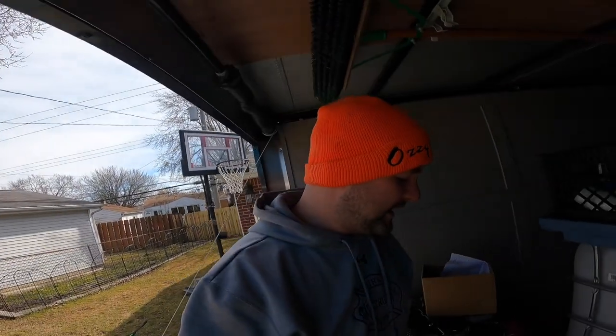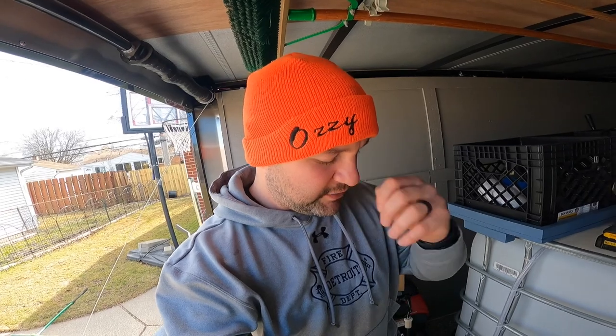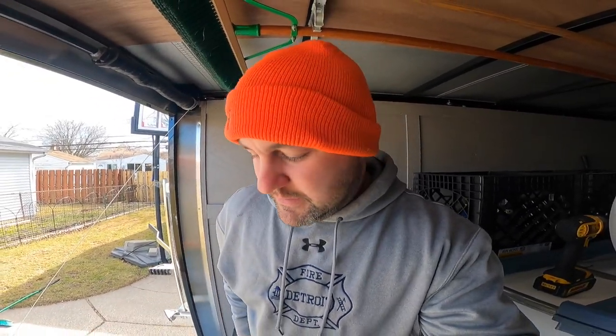Today I'm going to be making a dump line for my buffer tank for the pressure washer trailer. I want to be able to dump water as quick as possible, so I'm going to bring a two-inch line all the way out to the back of the trailer. But it's an enclosed trailer, so I have to be able to open and close it — I'll have to come up with something for that.